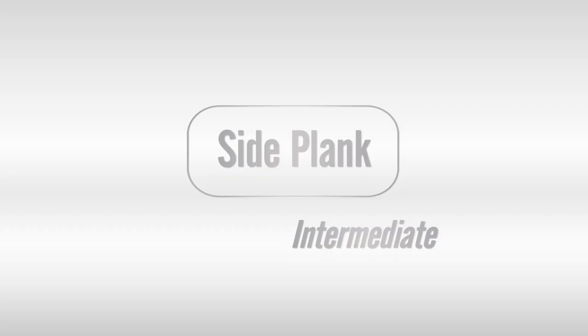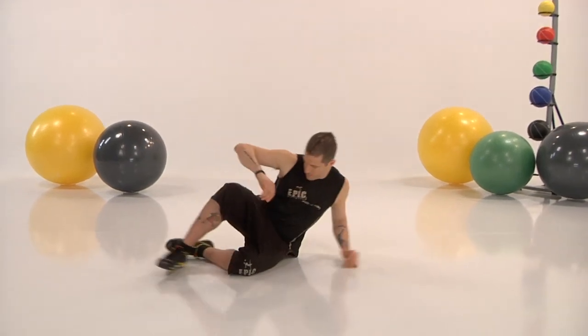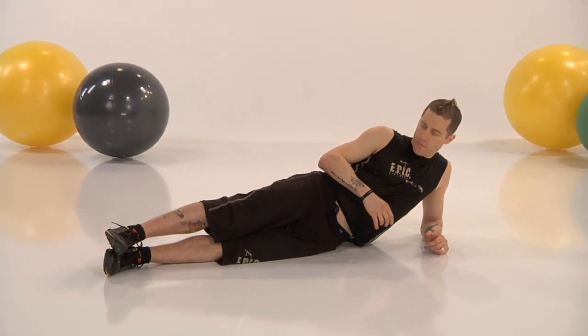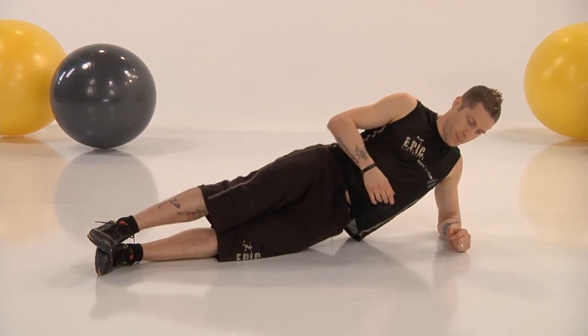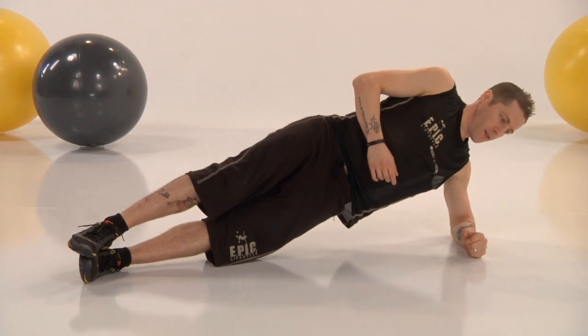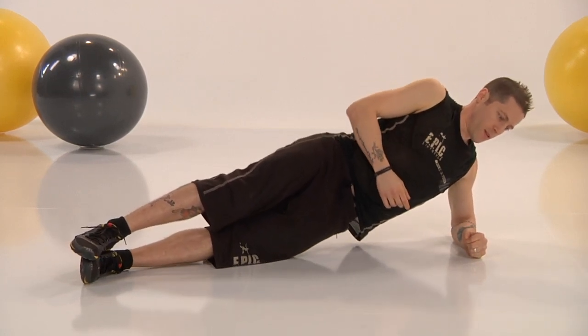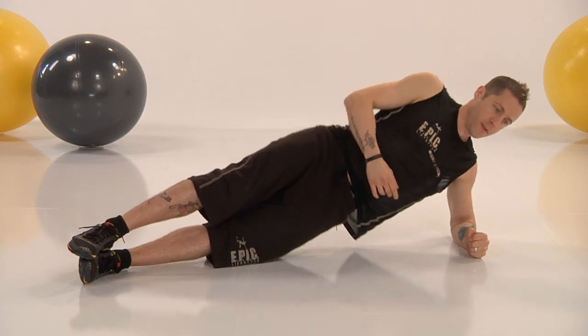Coming into side plank. Take a look at me — there's very little movement wasted here. I'm dropped down on my side, left elbow down, leg straight. This is about the obliques — obliques are those two muscles on the side of your abs that look really good. As well as looking really good, you know what they do? They help twist your body, they help move your body. That's the great thing about this total body workout.